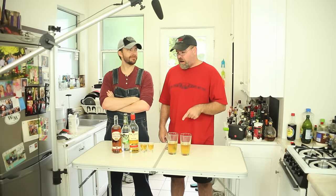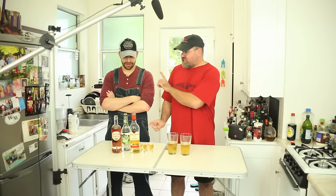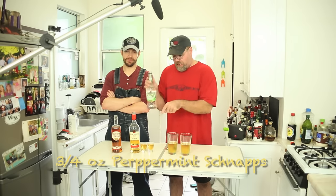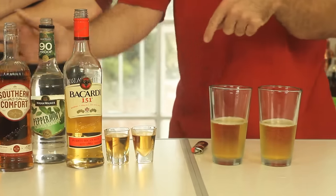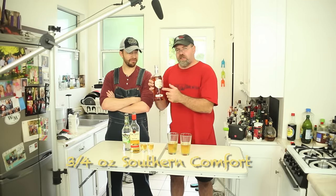So how do we make this Benghazi Foo Bar? The Benghazi Foo Bar is made by putting three-quarters of an ounce of peppermint schnapps in a shot glass. And then you put another three-quarters of an ounce of Southern Comfort.